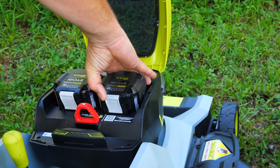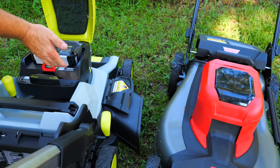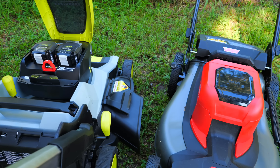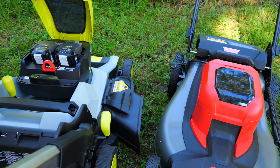Running on one battery is a benefit for the RYOBI because you could be charging the other one while still mowing, whereas with the Milwaukee you would need extra batteries if they died and you needed to keep going. So the RYOBI will run on one battery; the Milwaukee requires two.